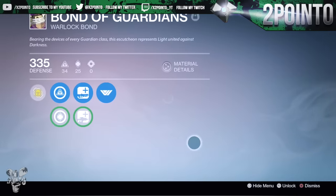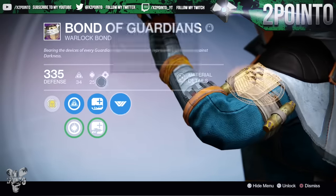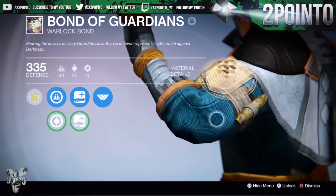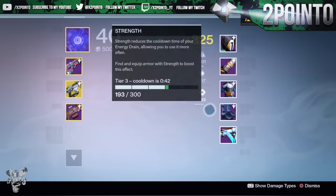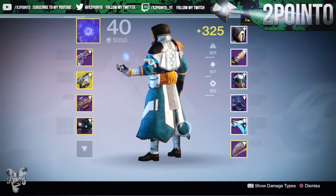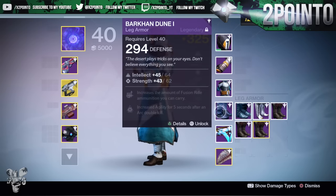I do still really like the original warlock bond from the sublime engrams - the Bond of Guardians. If I inspect this you can see it looks absolutely insane, and mine actually came with a near perfect build of Intellect and Discipline - it's actually one Intellect off of a tier 12 build. So I'm really happy with the original sublime class item on the warlock, but the Bark on Dune one looks really interesting and a lot more different than any other warlock bond I've ever seen before.